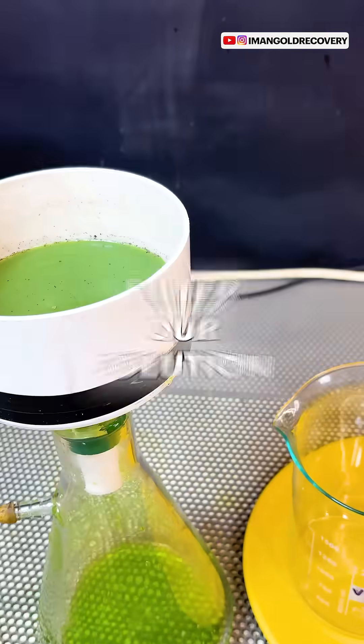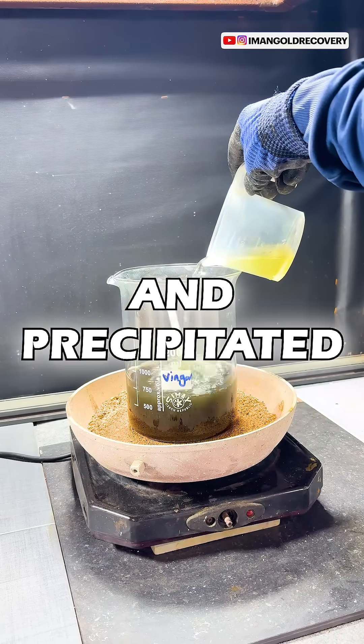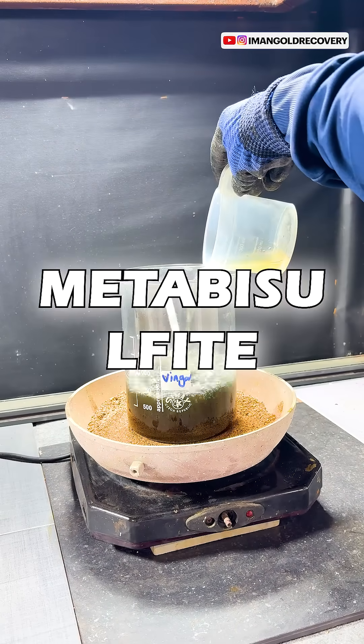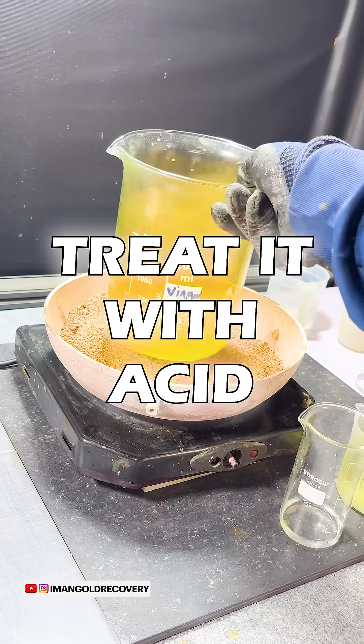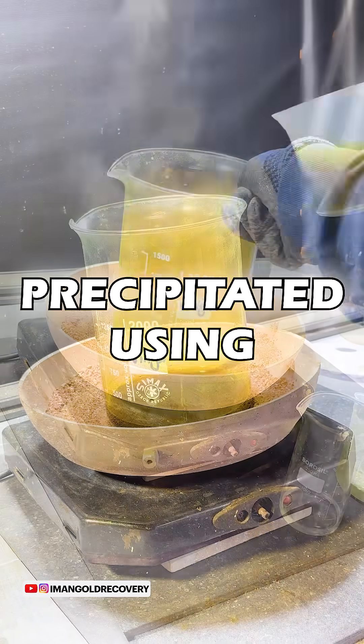After one hour we filter our solution. We neutralize it and precipitate it using sodium metabisulfate. Once our gold dust has precipitated, to purify it we treat it with acid again, and this time we precipitate it using iron sulfate.